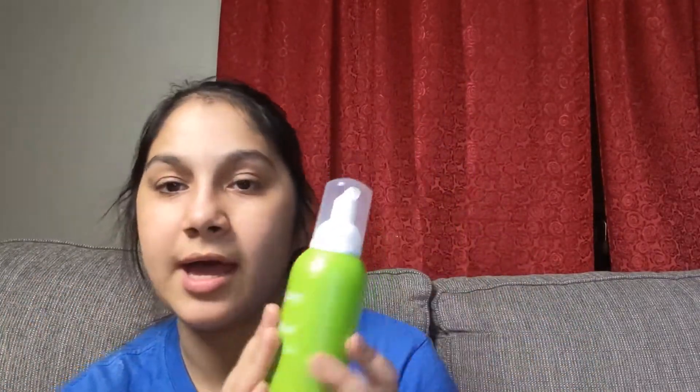Next, we got the LME Superfood Cica Calm Cleansing Foam. Something else I'm very excited about because I really love cleansing foams and I love skincare. I love, love, love skincare — I've been getting into it so much lately. Makeup and skincare go hand in hand. You clog your pores and put all these things on your face when you do makeup, and a lot of people break out and don't know why.